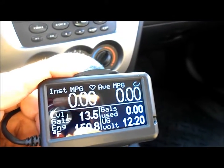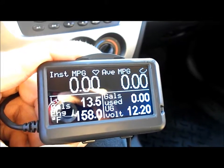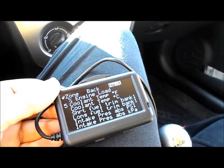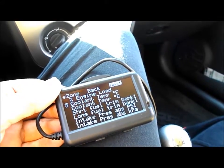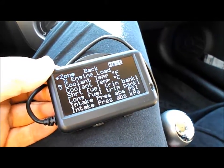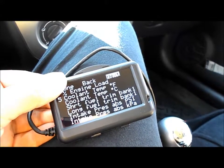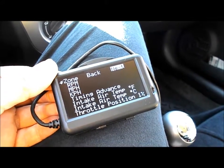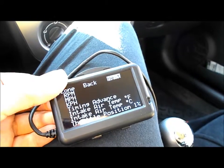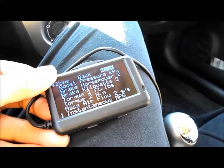I mainly got this for instantaneous MPG, average MPG, engine temperature, and voltage. The gallons left and gallons used are a bonus, but I'm a stat freak and I bought this car for fuel economy. This thing reads data off your car's ECU — so whatever stats are important to you, just choose them. Position five is coolant temperature, and air intake is there too — important if you have a supercharged or turbocharged car, same with boost pressure.